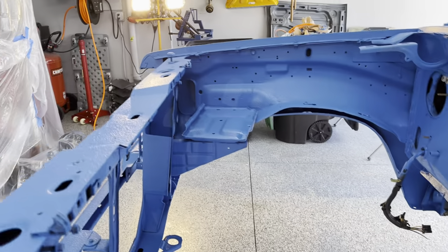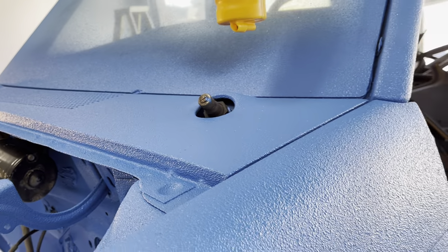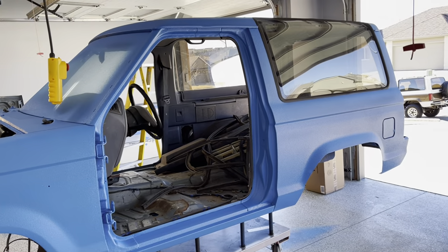I know a lot of you guys don't like the Raptor Liner, but for a Bronco, an off-road truck, a Jeep, or something like that, I think it's a really nice way to go. I don't think it could have gone any better, so I'm super excited about it. When I put it all together and finish it up, we'll go from there.